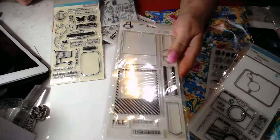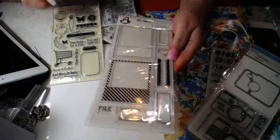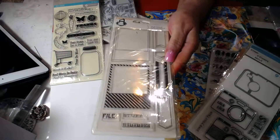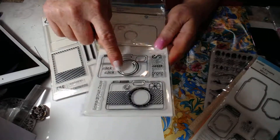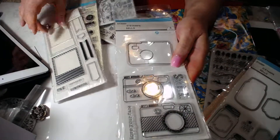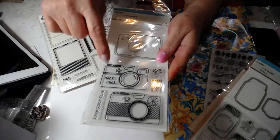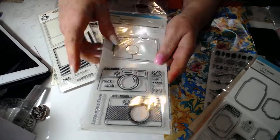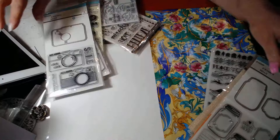The next one is a Polaroid stamp set with little banners and some words. Then the next one is a Martha Stewart stamp and die set, which would go quite well with this one. You have the die of the camera and two different types of camera and 'smile.' There are five pieces in that set.